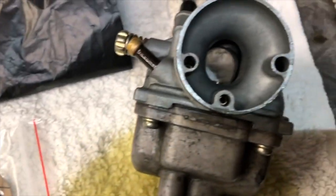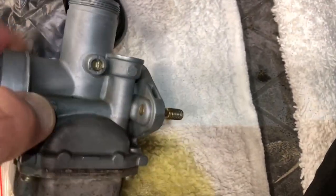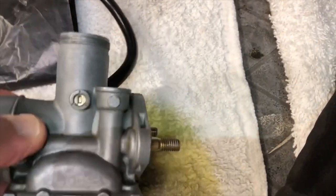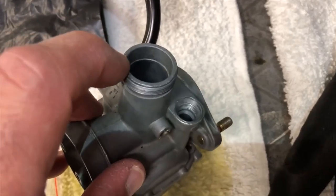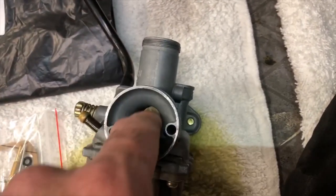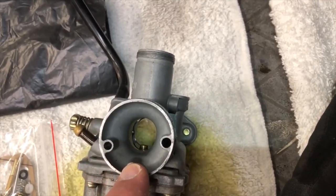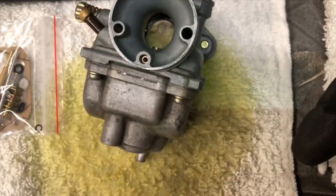We'll start taking it apart and film step by step. There's a choke that goes down in this tube — I had to take that off, that was a 14-millimeter. Then you use a crescent wrench if it's tight. This is where the throttle body goes down in here — the pin and block go up and down to control more or less airflow.